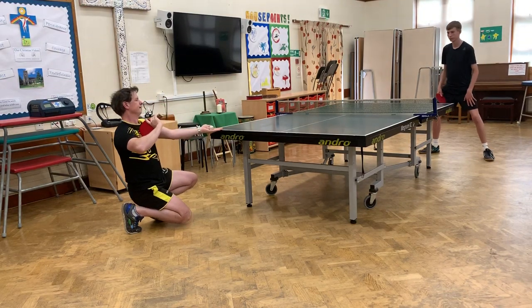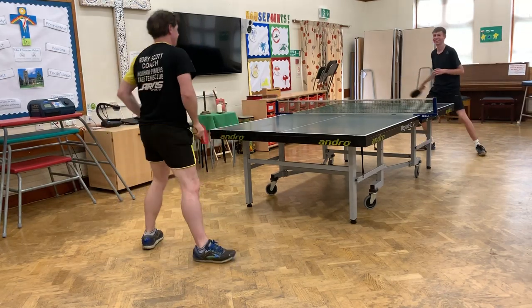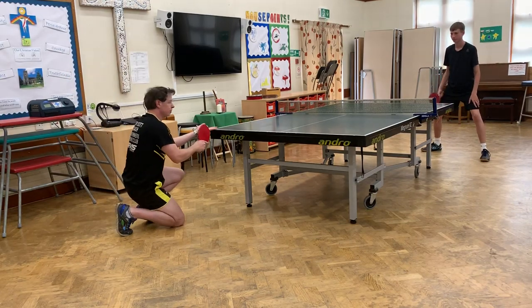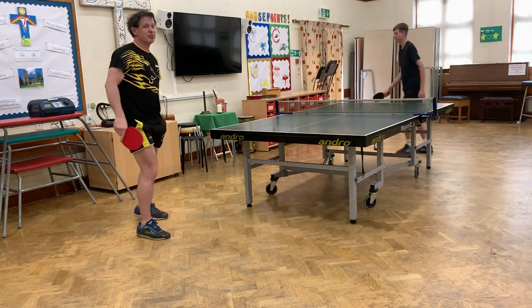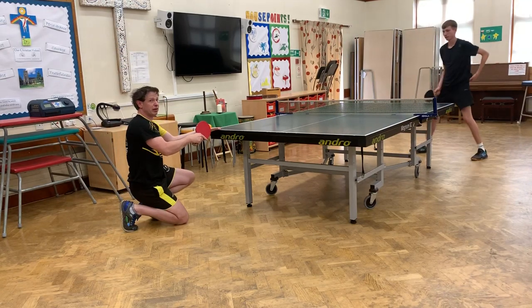So, ready? Okay. And you can hit it through quite quickly and catch your opponent out by surprise sometimes. And then you can mix it in with some short backspin sidespin, and you try and make it look the same.